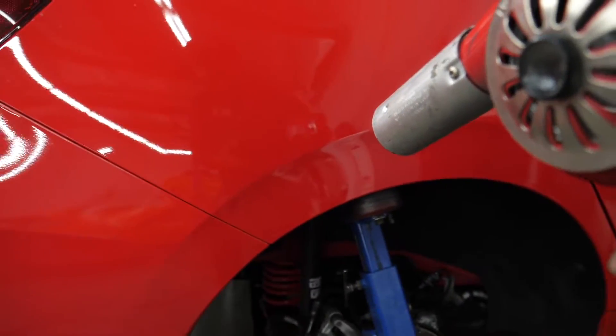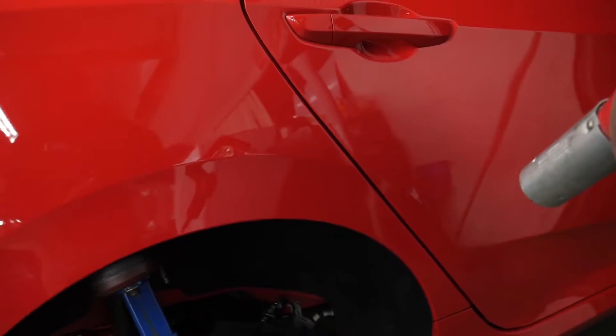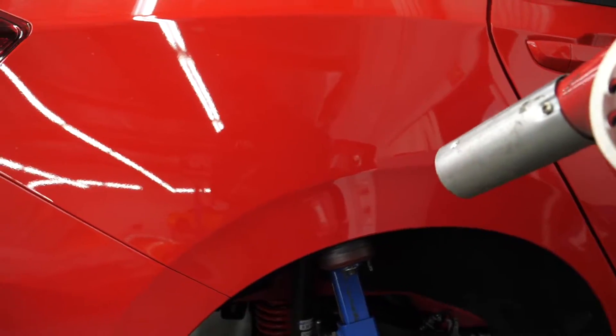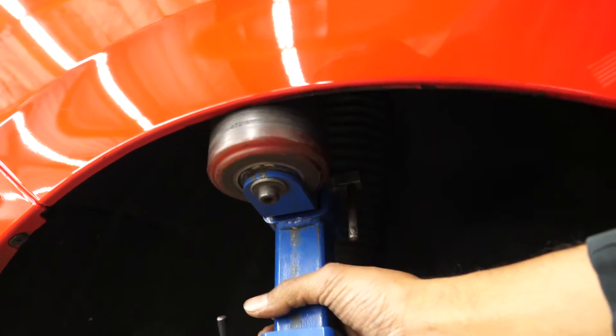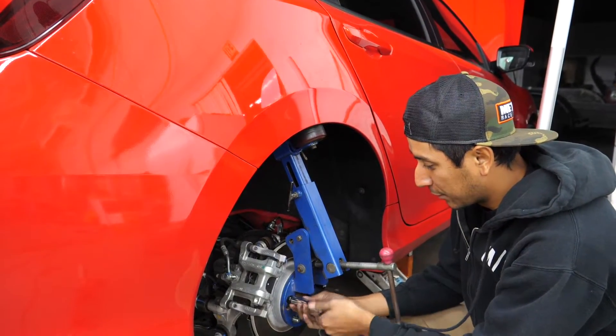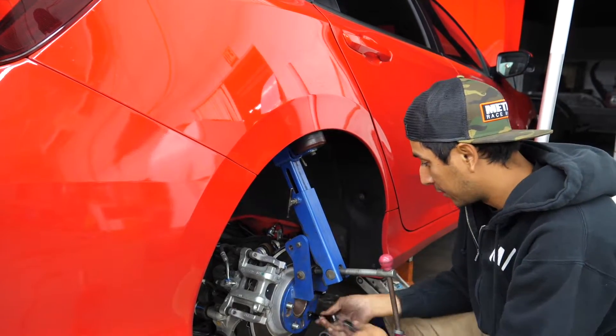You also got to be careful because if you put too much heat, you will burn the paint, and pretty sure you don't want to repaint the car. Now that I applied some heat, I'm just going to roll it back and forth. So now that I pulled it out a bit, I'm going to remove the tool so that I can test fit with the wheel and tire.